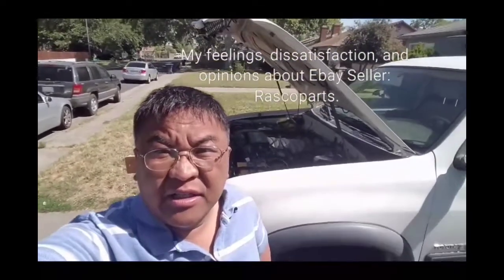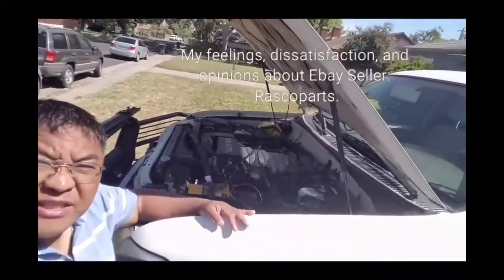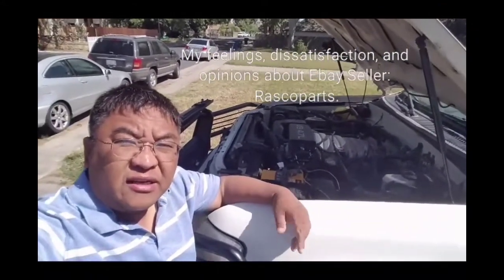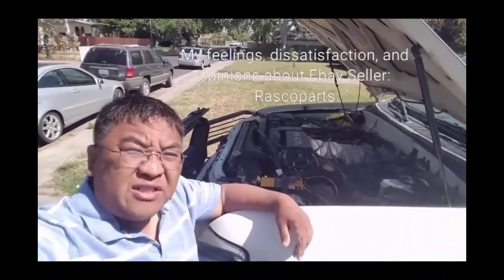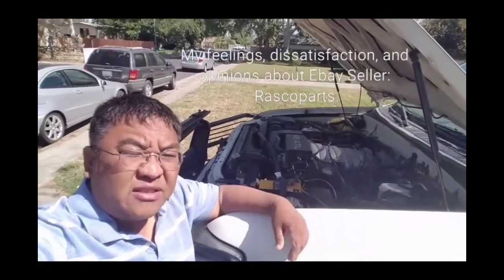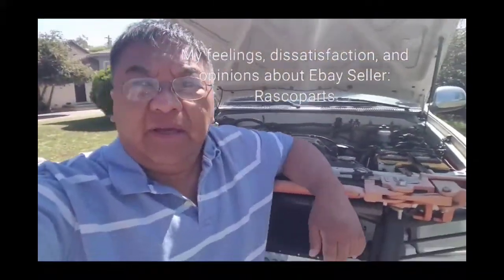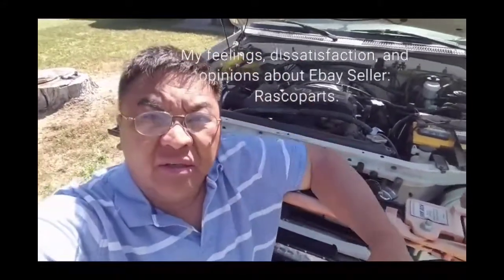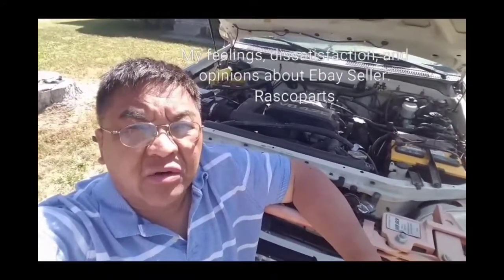Okay guys, this is the update. As you've been following me, I got my engine installed and as you can see here it's installed nicely and it runs — but the engine sucks. I feel that people are just not honest in their business dealings with customers online. I bought my engine from eBay from a junkyard by the name of Rascal Parts.